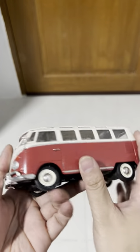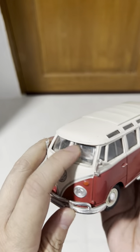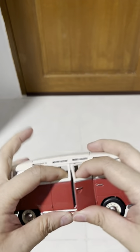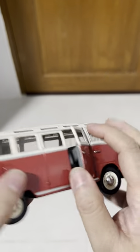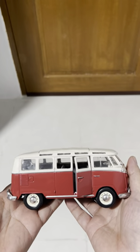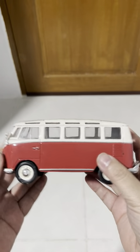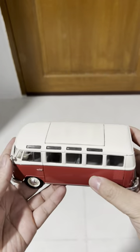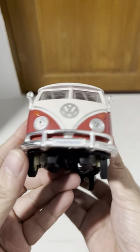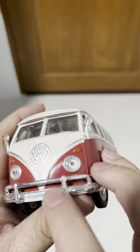I got this as a display piece. The details are very nice — there's even a wiper, you can see there. The doors can be opened — I think it's just one door. You can see the seats inside. It's not too heavy, just the right weight. According to the scale, it's a 1:25 model. It says 'Volkswagen' up front, and the headlights look real too.